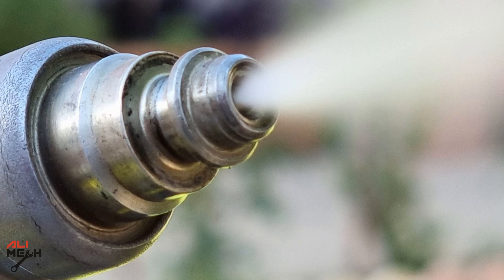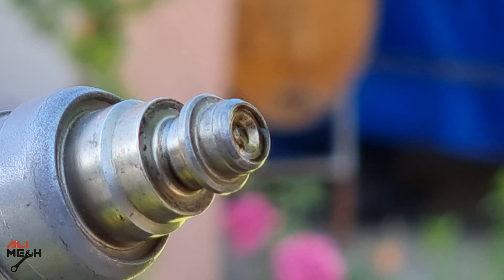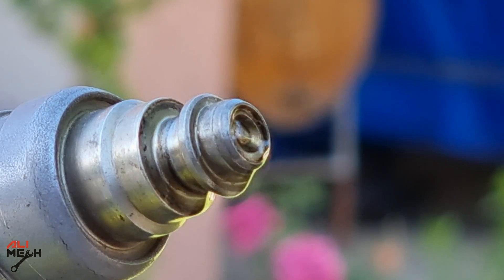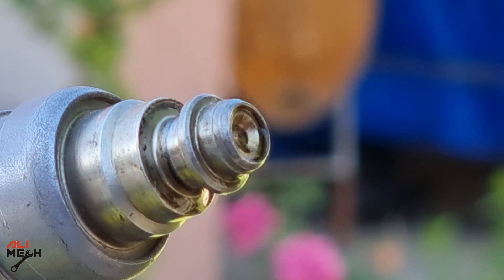Can we fix all leaking fuel injectors? I have fixed many so far and even showed it in a previous video, but this particular one — no matter how long I put it in the ultrasonic cleaner, clean it with carb cleaner, or even reverse clean it — it is still leaking fuel. Fuel injectors have a limited lifetime, and this one has more than 100,000 miles on it. Now it's time to replace it with a new one.